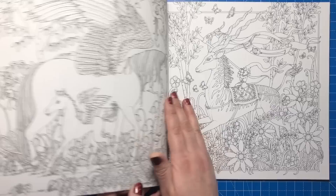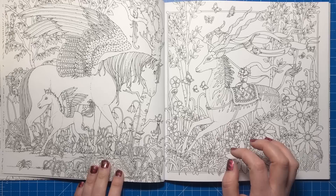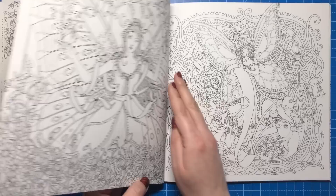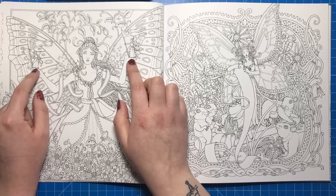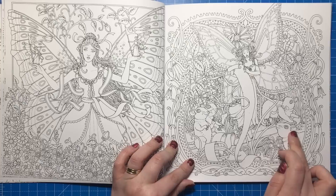Here we have a pegasus-type horse and his little foal, and a springbok-type creature with wavy antlers. We have a close-up of a fairy holding what could be toy fairies or smaller fairies, lots of foliage. Then another fairy holding a scroll and all these little mice — she's reading the scroll out to them.